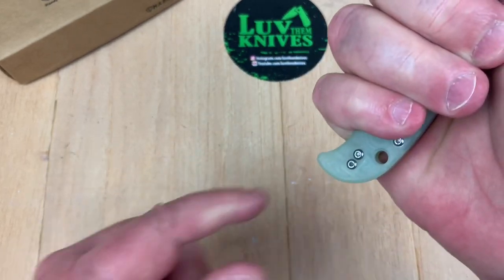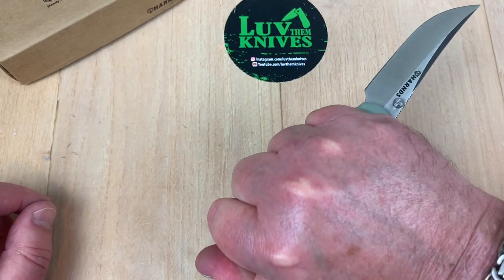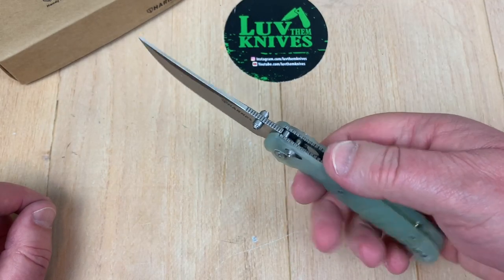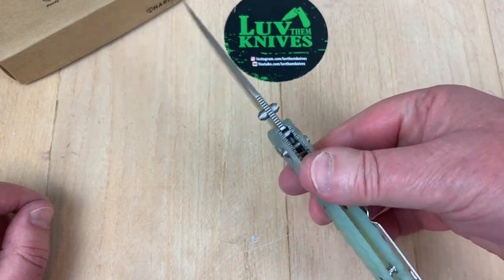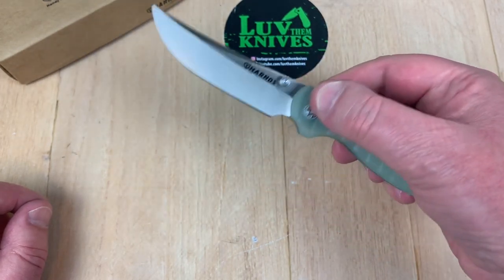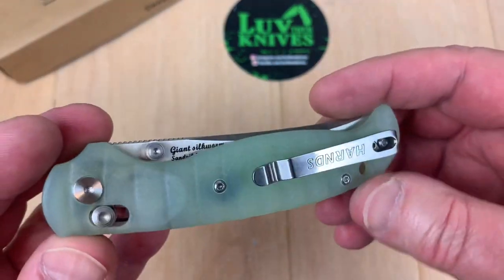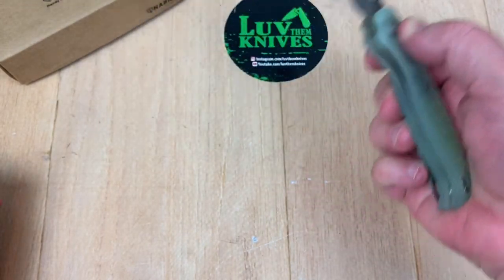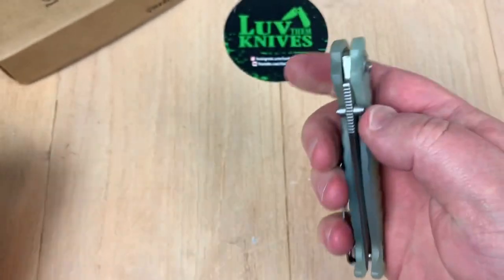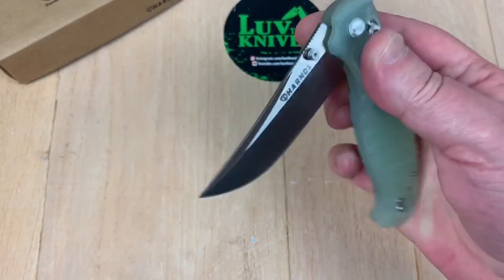If I move up, I've got extra room back here. Reverse grip is very comfortable actually. Balance is right under there. Right and left hand, deep carry, lanyard hole, axis lock — real easy, fidget friendly. Centered up, no blade play, nothing going on, no movement on that lock.